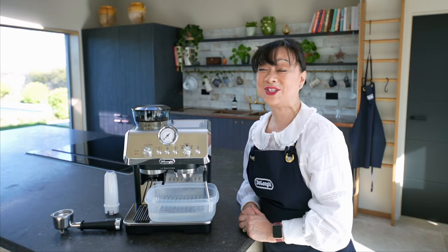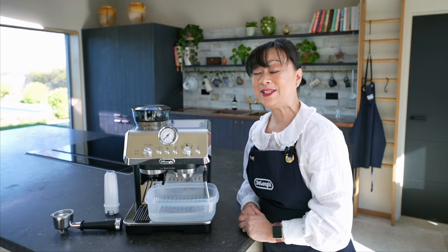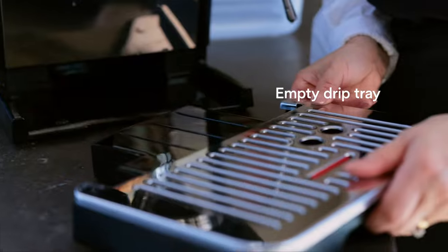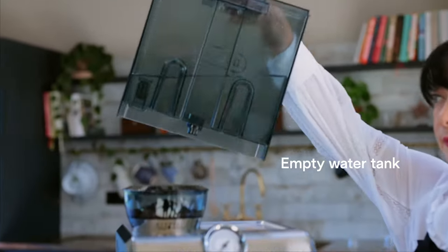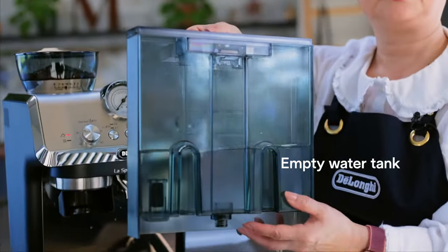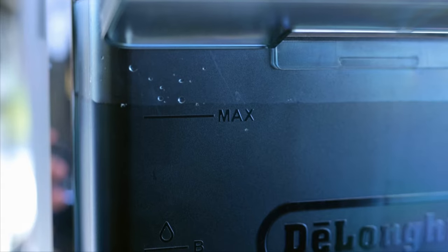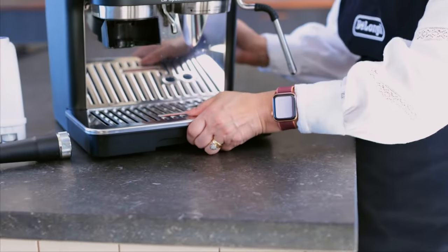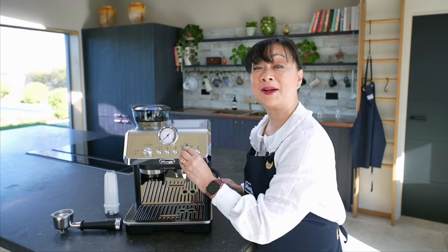The rinsing cycle has just finished. All we need to do is empty our container, empty the drip tray and also empty our water tank. I filled the water tank to max. I'm just going to replace the drip tray.